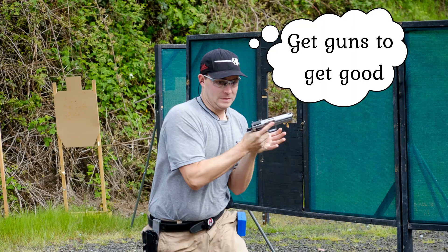Then I learned that the pros have guns just for practice. Talk about flexing. Basically, both pieces of advice were aimed at the idea of having a second gun. Eventually I came around to the idea, and I ended up getting a second gun, but not for the reasons you think.